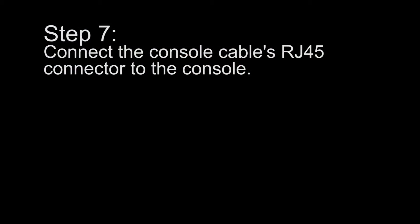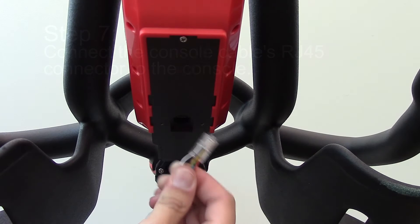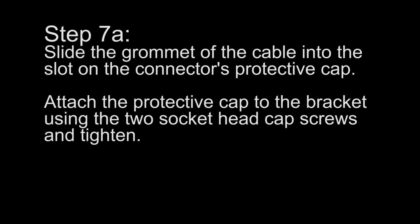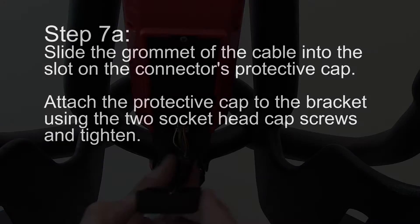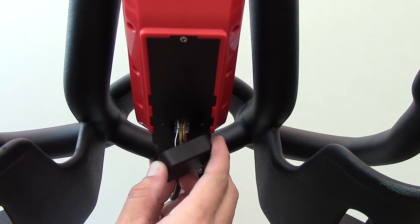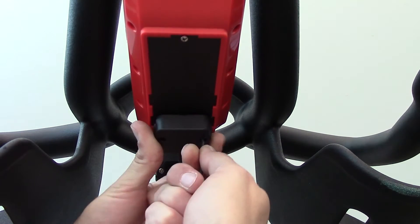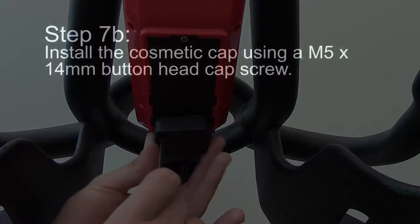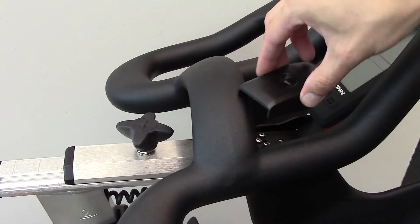Step 7: Connect the console cable's RJ45 connector to the console. Slide the grommet of the cable into the slot on the connector's protective cap. Attach the protective cap to the bracket using the two socket head cap screws and tighten. Then install the cosmetic cap using an M5 by 14 millimeter button head cap screw.